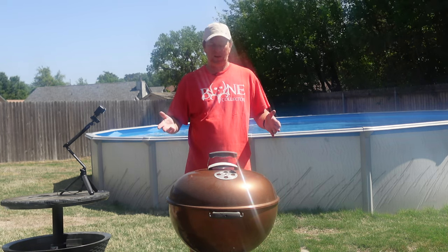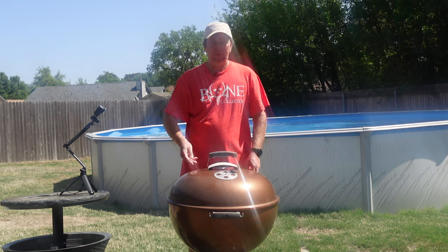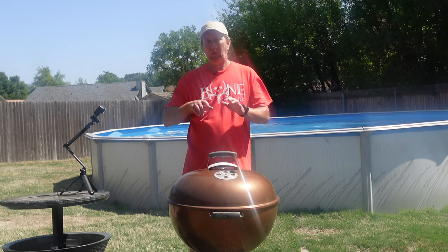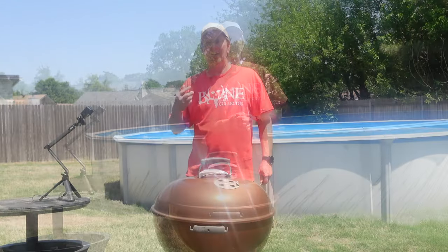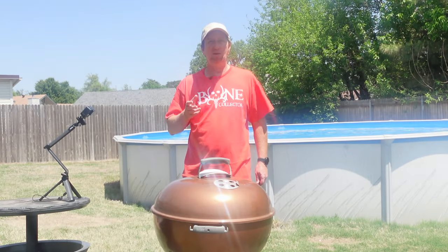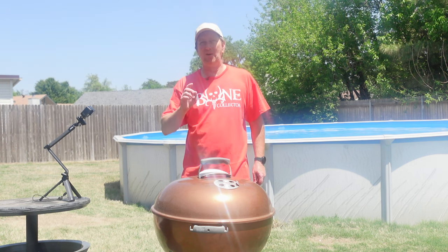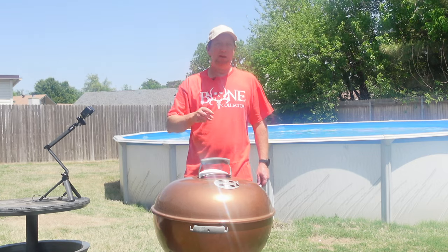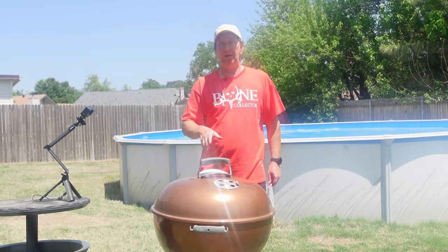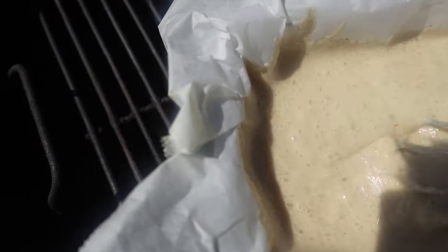But the Oaky Smokin' style is outside on the Weber, transferred to the Blackstone. And it isn't an Oaky Smokin' video unless there's a mistake — there's been a lot of them, and this one is no different. I forgot to add the melted butter in the mix, but I realized it soon after I put it on. So I went ahead and added it, just whisked it in before it really got to cooking. Should be fine.